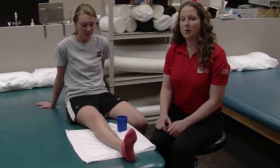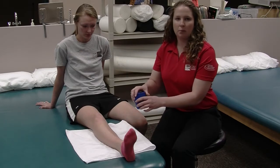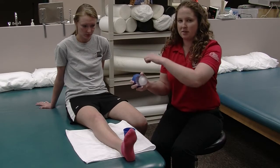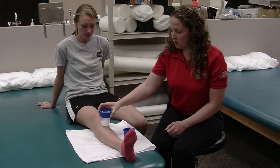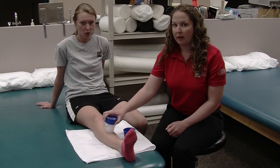Ice is very important when treating medial tibial stress syndrome. This is an ice cup — but you can just take a Dixie cup, put water in it, freeze it, and tear the top off. You're going to run the cup right along the shin, or wherever your pain is. You want to do this for about five to eight minutes.